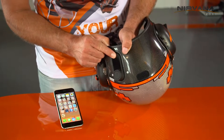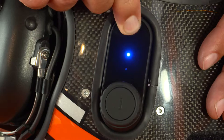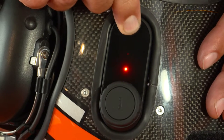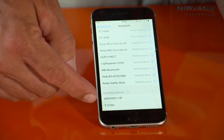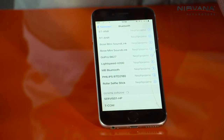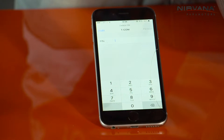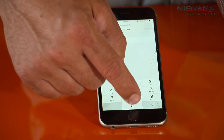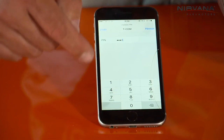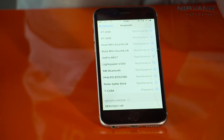Press this button and hold it until the red and blue lights start flashing. Then turn on Bluetooth on your phone and choose the T-COM and type the password. The password is 0000 and then hit connection. And now you are connected.